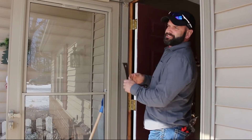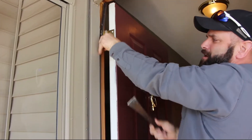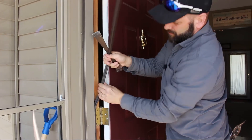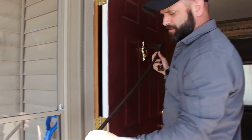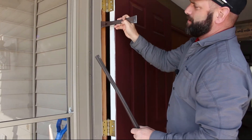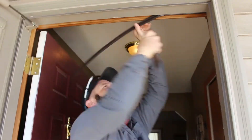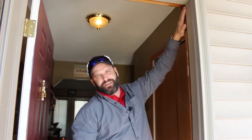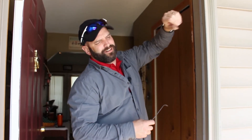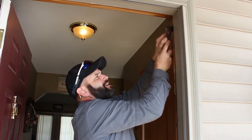Now we're just going to show you how easy this existing seal pops out. Again, this is the way the door jamb is made — just like that. There's a barbed edge on that side that slides into a slot that's built into this door jamb. And now for the difficult side — this one does have a peel-and-stick seal on it, and as you can tell, it's beyond its useful life. So we're probably going to have to work at this one a little bit harder.